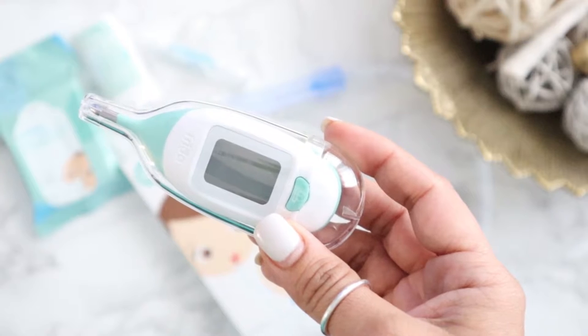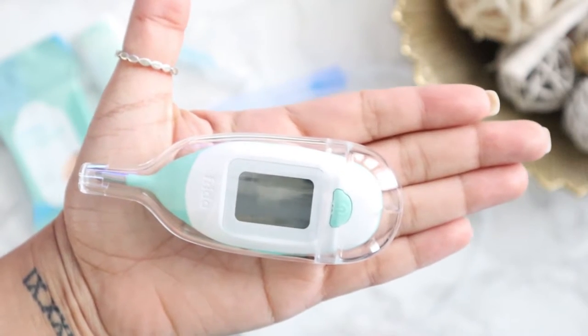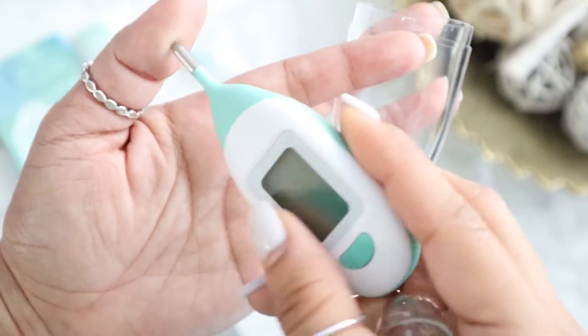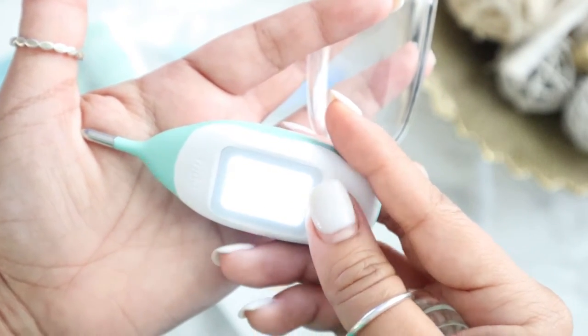First we have the Quick Read Rectal Thermometer — this tiny little thing reads in 10 seconds. The tip is not that long, and the body of the thermometer actually serves as a great stopper so it doesn't go in too far and make baby uncomfortable. It's also BPA and latex free, and it keeps the most recent 10 temperatures recorded.